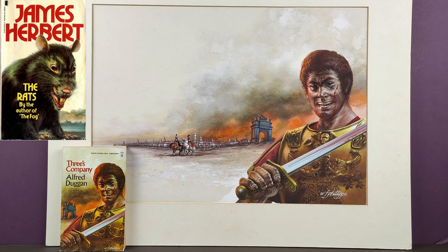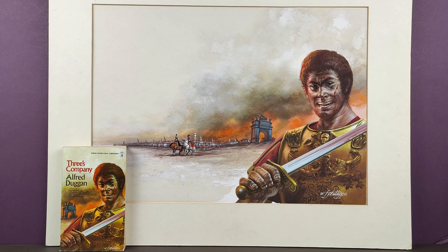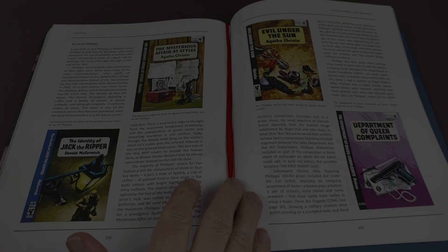My most favourite one that he ever did was the cover to the first paperback printing of 'The Rats' by New English Library — I think it was 1975 or 1976. Almost iconic, that particular jacket. It's probably my favourite one that he ever did. Really, really great artist and certainly one that I enjoy. I have dug out my copy of 'Cover Me,' so we'll have a look through that artist in a bit more detail now at some of the Pan books that he did.